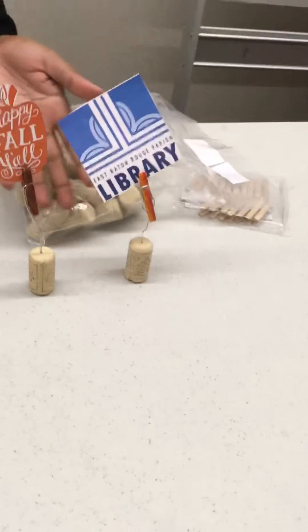I'm starting by using an exacto knife to make a hole in the cork. Don't worry — when you come get yours, we'll already have the holes made in case you don't have one at home. So you're going to get a cork and it's already going to have the hole in it for you.